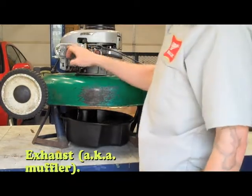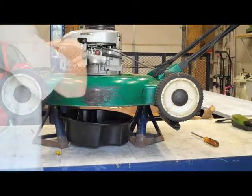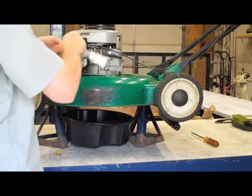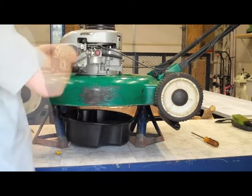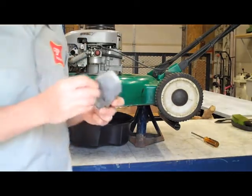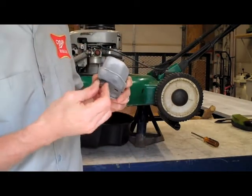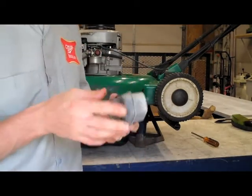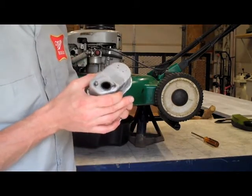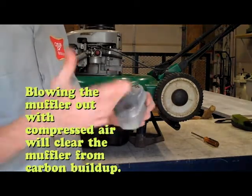I can go ahead and take off the exhaust — that's what this is right here. Pretty long bolts. These bolts keep you from collapsing it; when you tighten it, it only tightens so far, kinda idiot-proofs it. Put those bolts back in. Won't hurt to blow this out with compressed air, just get all that carbon and stuff out of there.